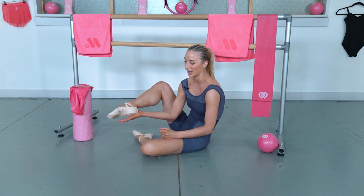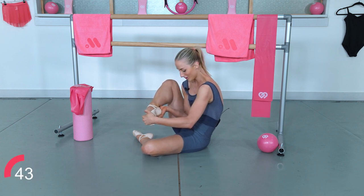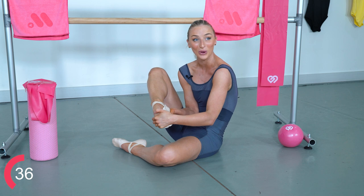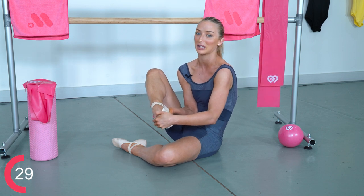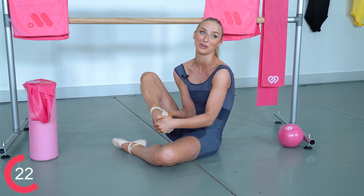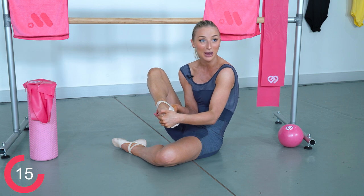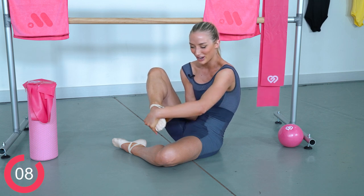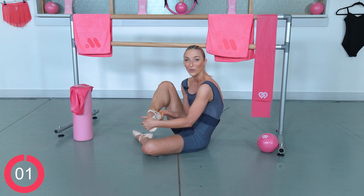Now let's do the left side — left hand in your left heel, right hand over the top of your left foot, and let's stretch. Go above the knuckles if you can, because that really targets the upper part of your foot. Make sure you're following all of my Instagrams because we have so many things dropping before the end of the year — so make sure you've got your Christmas wish lists ready. Keep stretching — three, two, one — and relax. Well done.